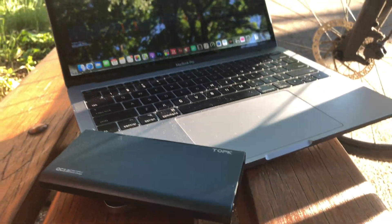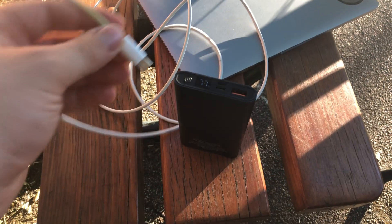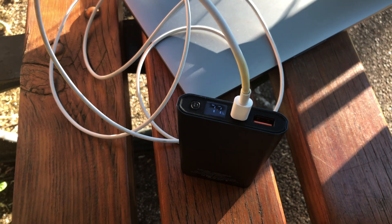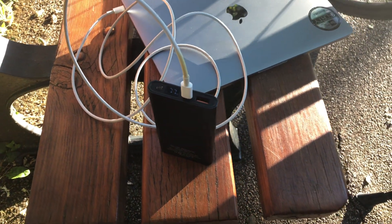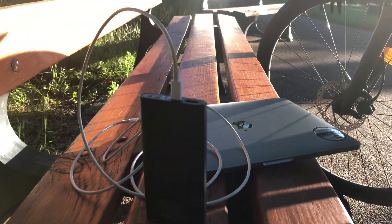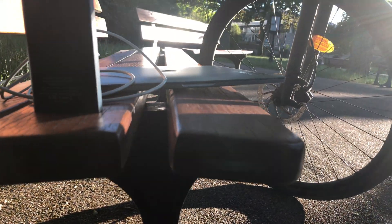If you want to use an external battery with your MacBook, you need to have at least 18 watts of power delivery from your power bank. If your power bank is not able to deliver this minimal amount of charge, it won't work. I tried using my other power banks and they don't charge at all — it only works with at least 18 watts of power delivery, so keep that in mind.